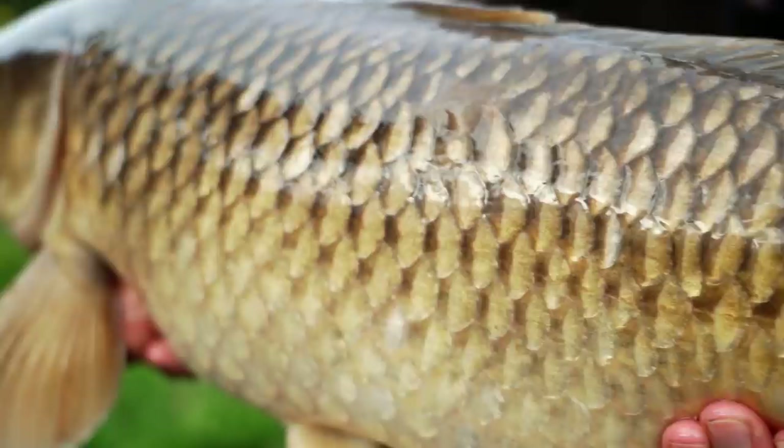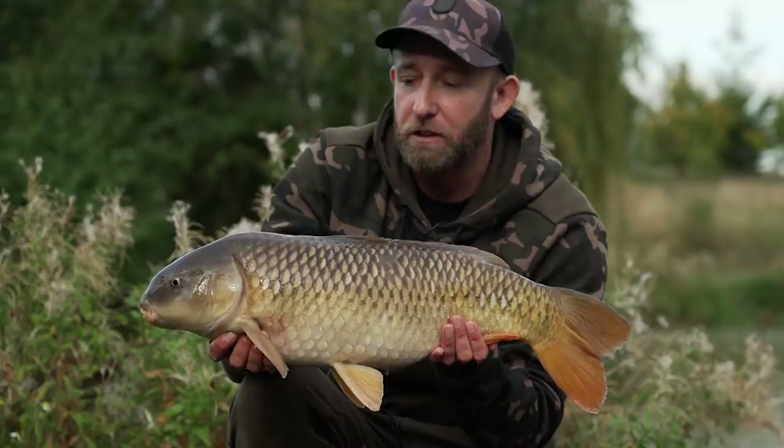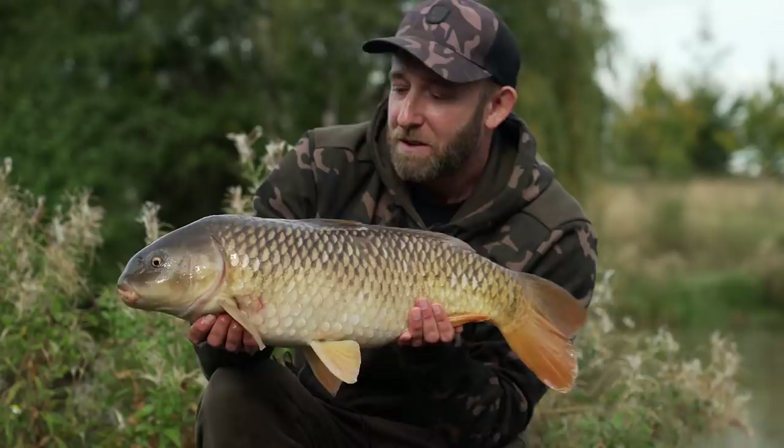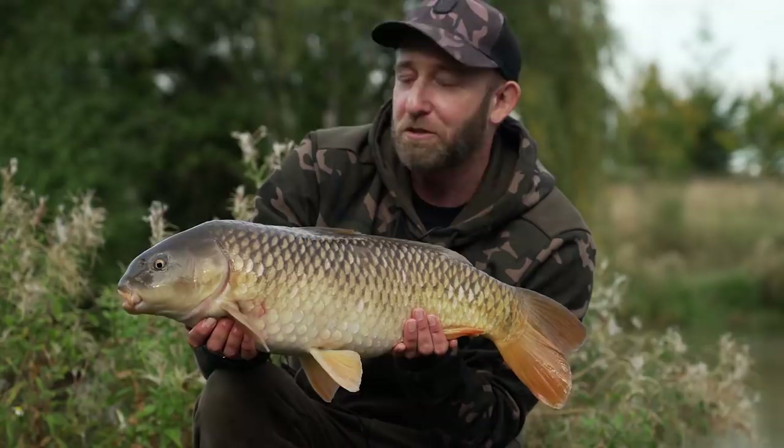Especially on a day like this where we are only fishing for a few hours — a short day session. In these situations, you really do want to maximise your chances and get as many bites as possible in the limited time that you have. I'm going to slip him back right now because I do think there's a chance of a few more fish to come, and I really do want to make the most of what time I've got here.